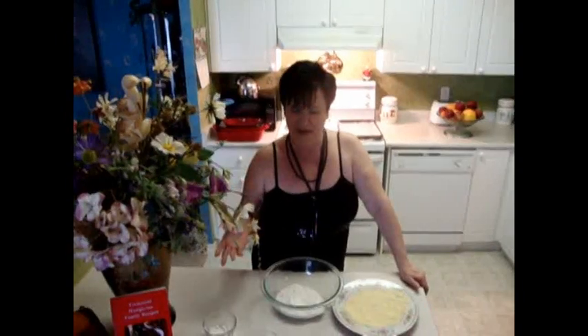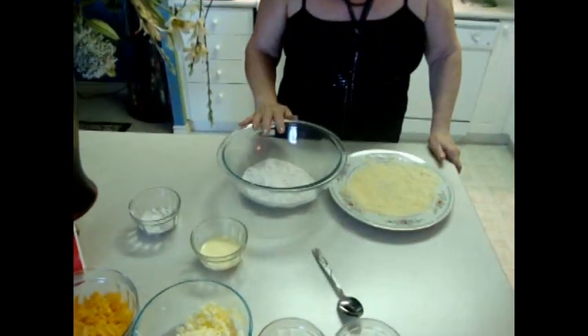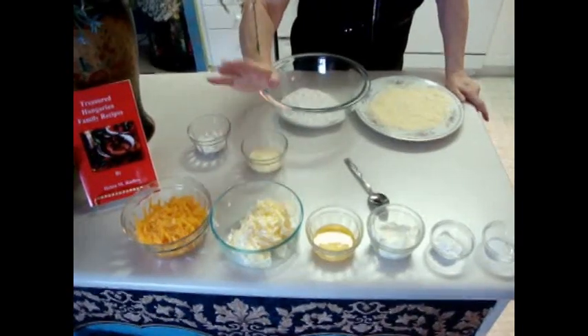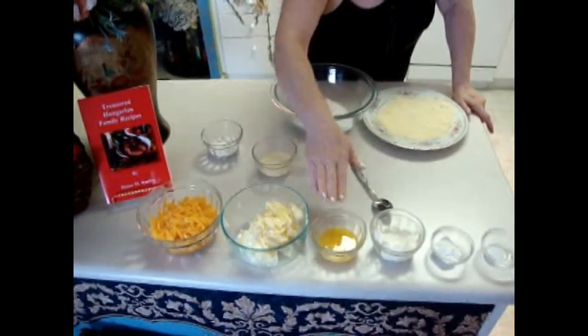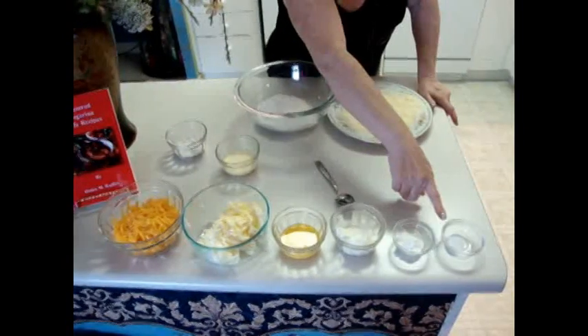First I would like to show you the ingredients. We need 160 grams of flour, two egg yolks with two tablespoons of sour cream, cheese, butter, egg yolk, sour cream, baking powder, and salt.